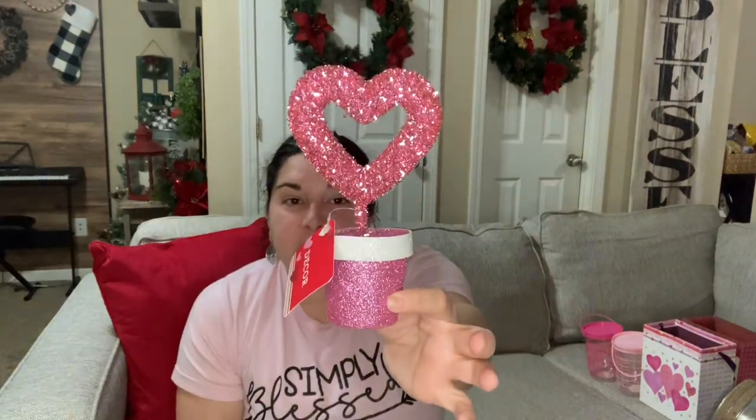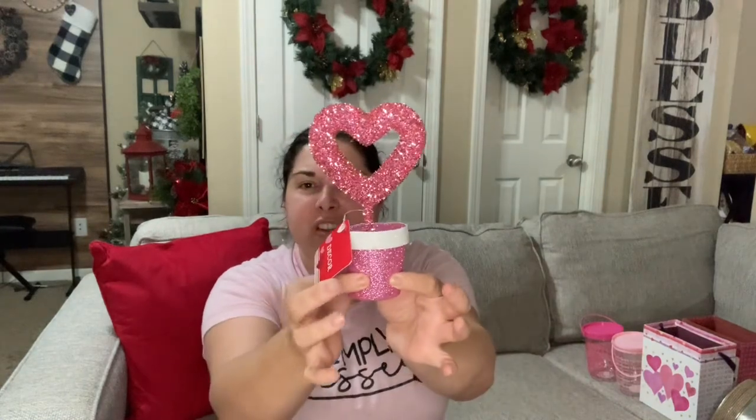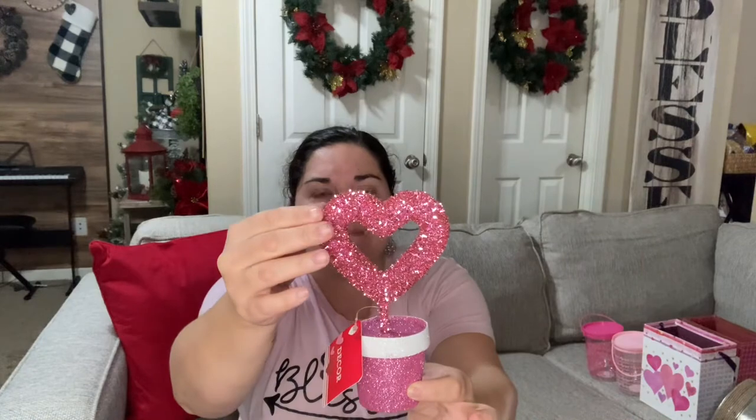Moving on to more decor — I'll be doing a tiered tray and this next piece would be super cute for it. If you push on it, it's foam with glitter on top. It's like garland — the kind you'd put on a Christmas tree — but made for Valentine's Day. They also had it in red.